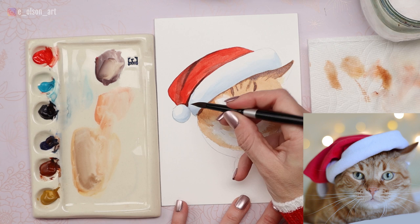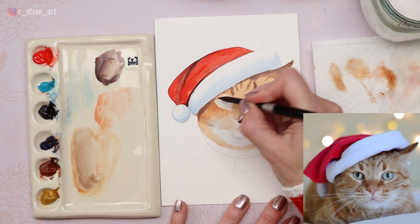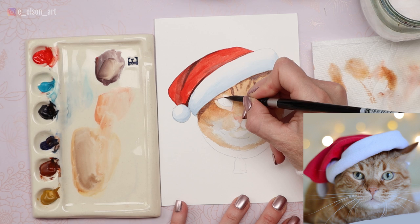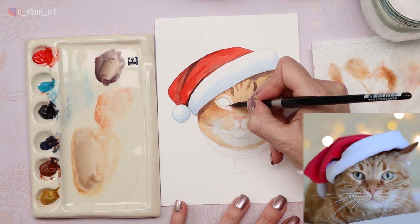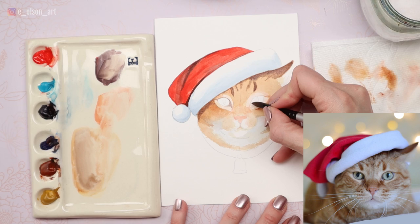We're starting to get a better idea of the markings — it's looking very tiger-like, like a little miniature tiger. Thank you to the pet owners who freely upload these beautiful images of their adorable cats and dogs to sites like Pixabay and Unsplash where artists can use those photographs for free. I've included a link to this reference photo in the description, and as an artist, you can take artistic license and do whatever you want with the photo. That's the best part.